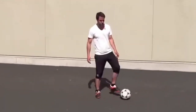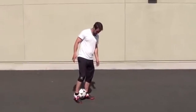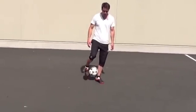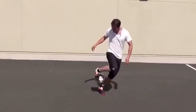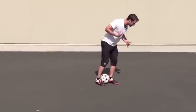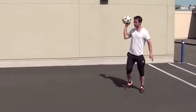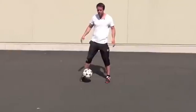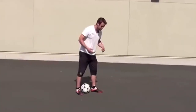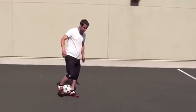The second intermediate trick is a rainbow. Remember that ankle stall we were trying out? That's basically where you start — you need to be able to roll the ball up your leg. Once you roll it up your leg, you're going to lean forward and kick the ball with the heel of your other foot. The key is getting the right weight so it actually goes over your head. Really leaning forward is going to help you a lot.